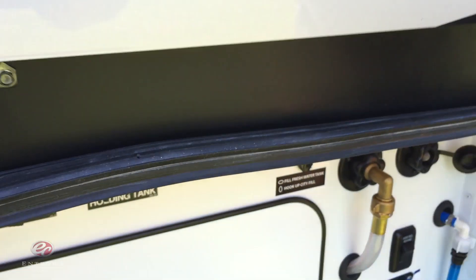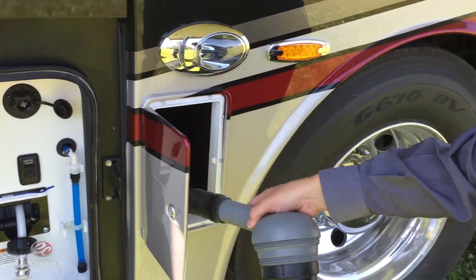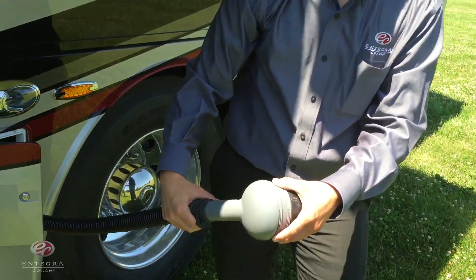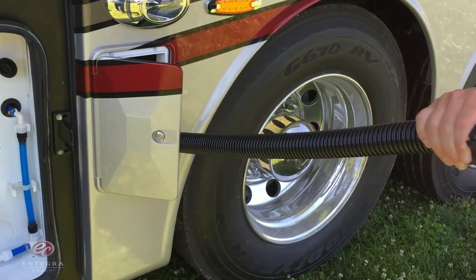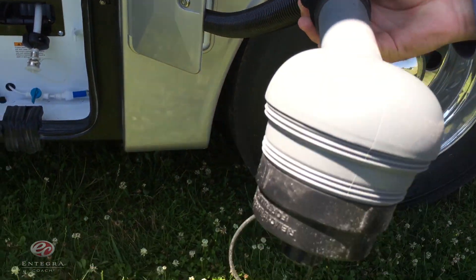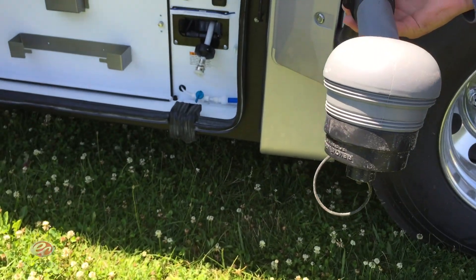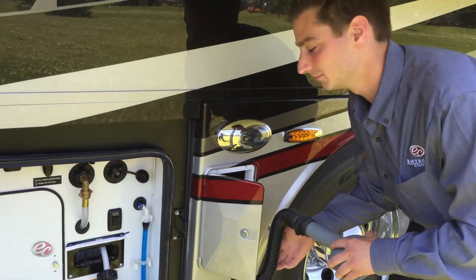The macerator system we've added this year is in this compartment door right here — it's called the Thetford Sanicon Turbo Macerator System. It comes with a one-and-a-half inch hose that extends up to 21 feet and retracts back to seven feet. This system will empty your tank in about a minute.